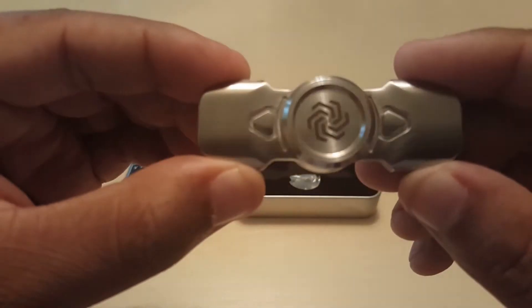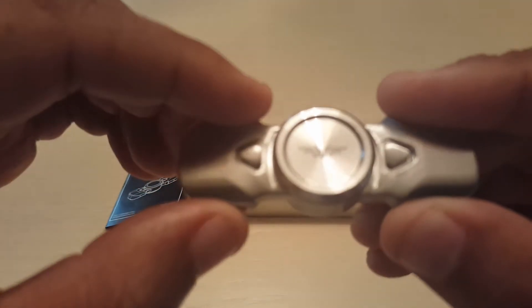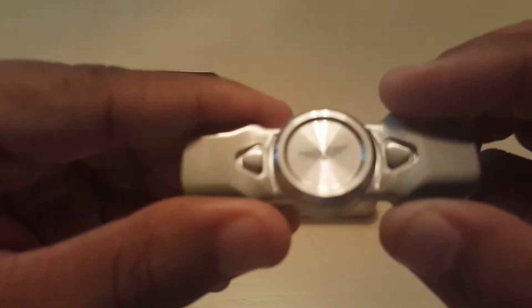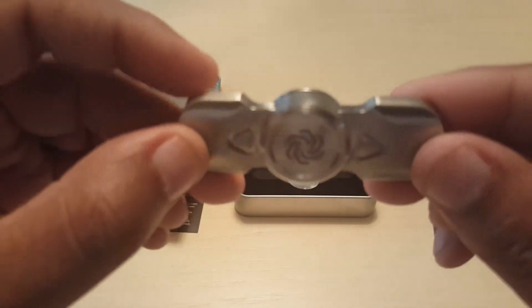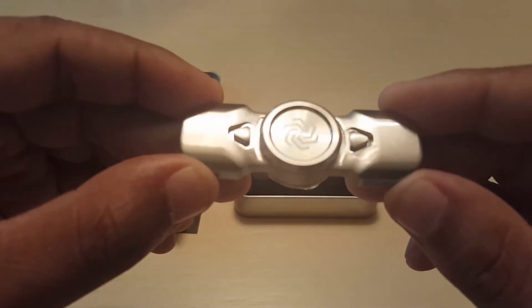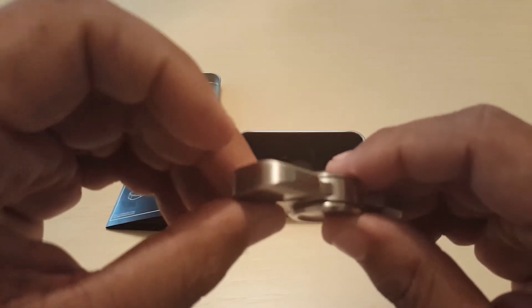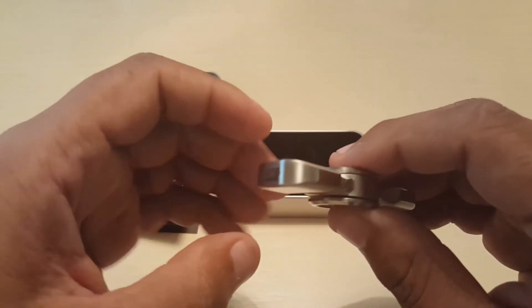The only thing I didn't like about this is that they said they were going to correct some of the problems that was happening in the ends of the bars here in the weights — machining issues. The thing is, I still see the machining issues, but hopefully they corrected more on the next batch. I believe this is the third batch, if I'm not mistaken.